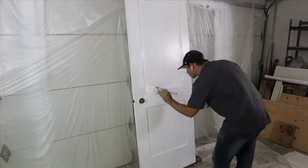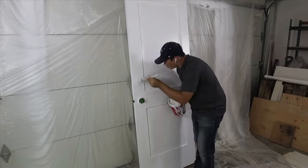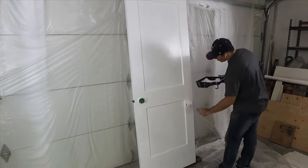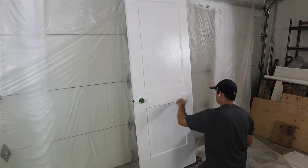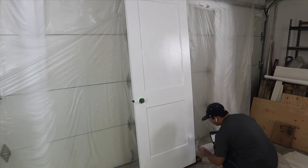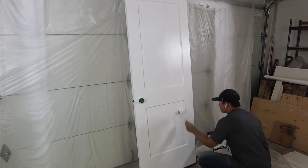Now I'm cutting in my second coat and I can tell I'm going to need a third coat with a brush. Once I finish cutting in my third coat, I'll apply my second coat with the roller, and I can see that two coats is going to cover this door nicely. So with two coats of the roller and three coats with the brush, that all took me approximately 18 minutes.